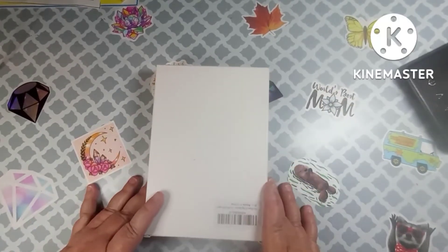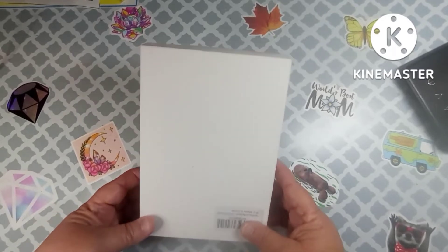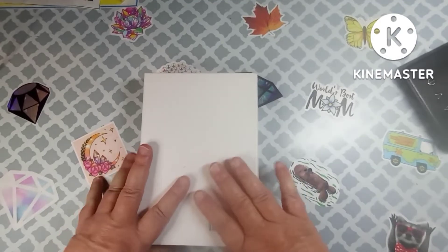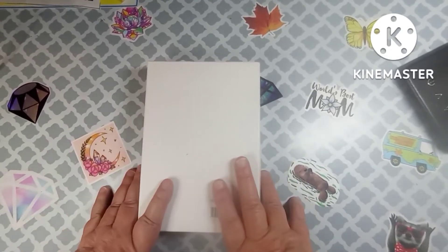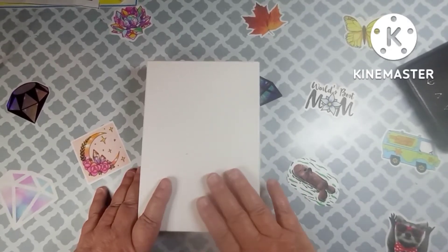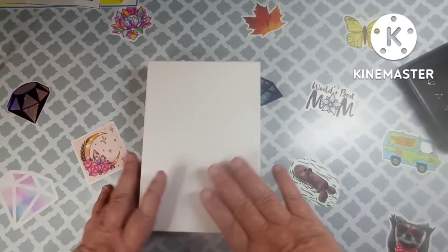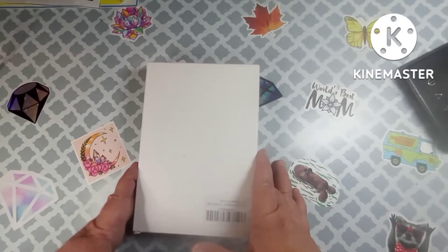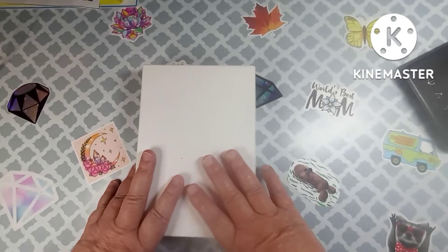Hey everybody, welcome back to my channel. This is Scarlet with Scarlet's Little Crafty Corner, and today I've got an unboxing for you. I hope everyone's doing well today. I want to thank all my subscribers, and if you're just passing through and you're not a subscriber, please consider subscribing and hitting that bell so you'll get a notification every time I put a video on.